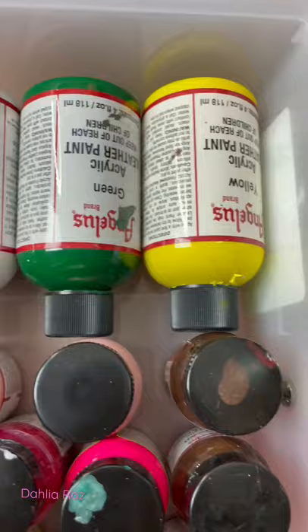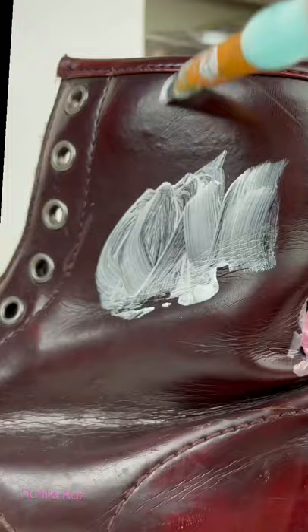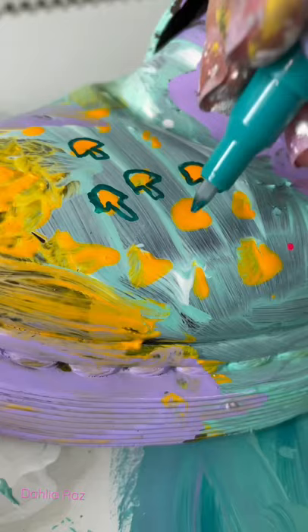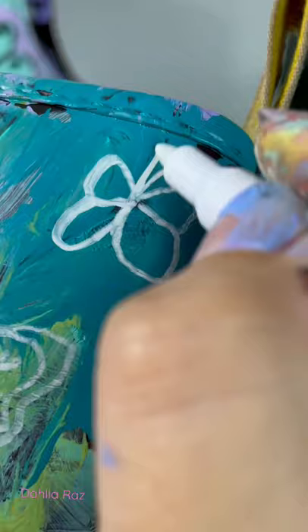I bought these Doc Martens in 2014 and they have been falling apart lately because I've been wearing them for a million years. So I decided to paint on them. I started with a coat of white paint so that there would be a flat background, then I added color on top that really popped on that white paint. Then I added different shapes — mushrooms and butterflies and flowers and other things that I like.